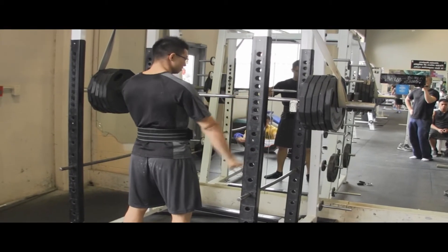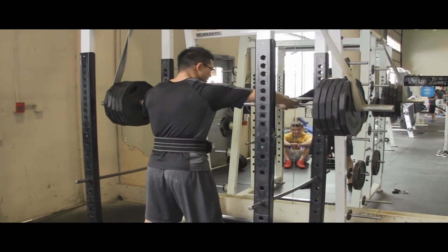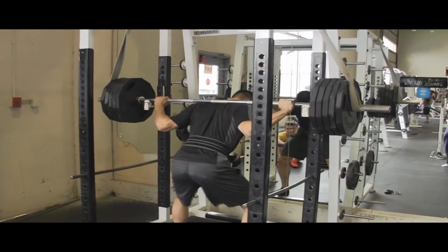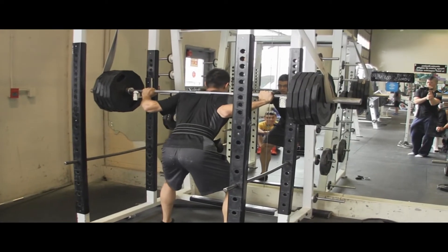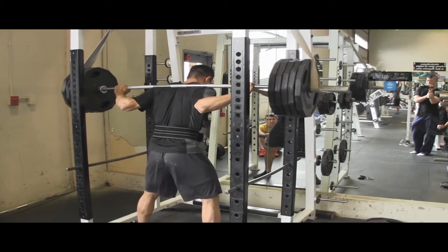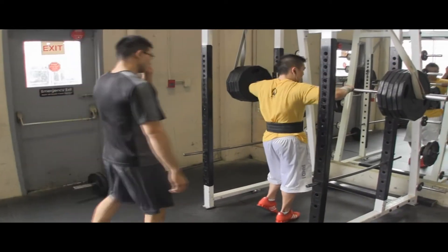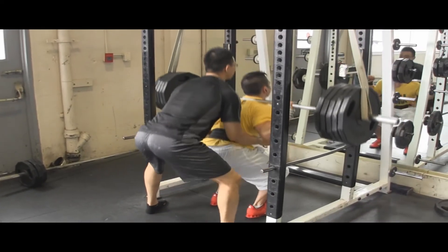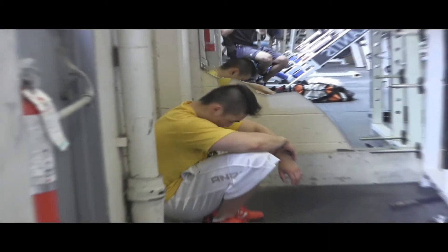I wasn't planning on going too heavy today because I wasn't feeling well, so I just stuck to fourth plate, but I felt peer pressure to do more weight than I wanted to. Gary's just whining. How did that feel Gary? That was pretty heavy — actually a lot of stress on my spinal erectors. That feel after a session of heavy squats, I felt like blowing up.